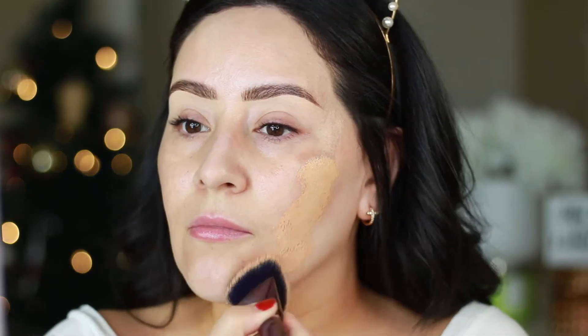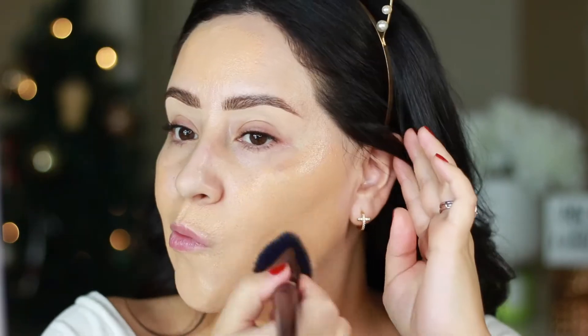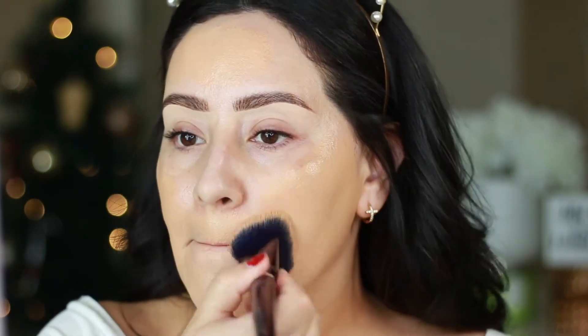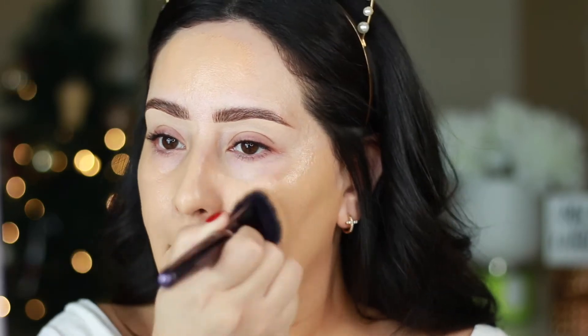I'm going to use my Anisa Beauty foundation brush to blend this out. I really like how this brush just pushes all the product into your skin, especially if you use the stippling technique like I'm doing right now, and I'm just using that technique to give me more of a full coverage wherever I feel like I need it.